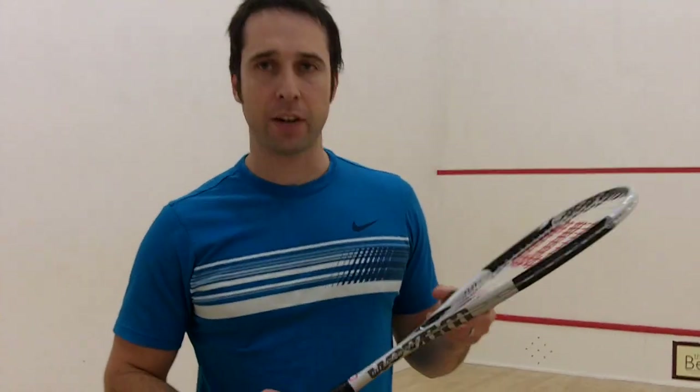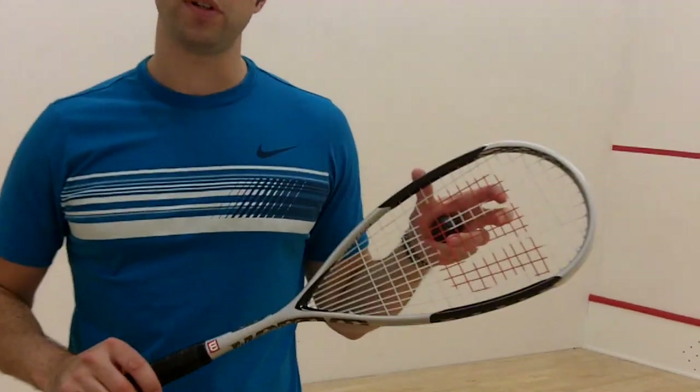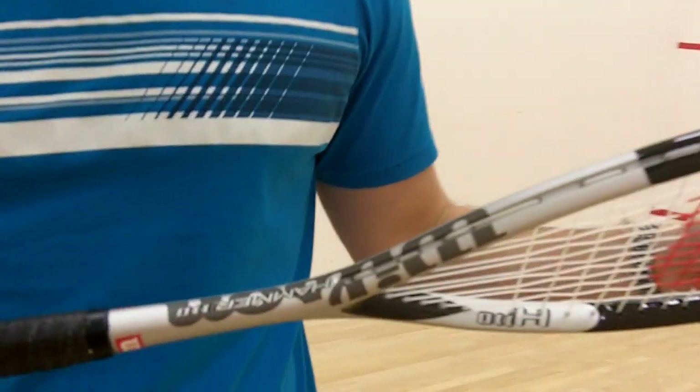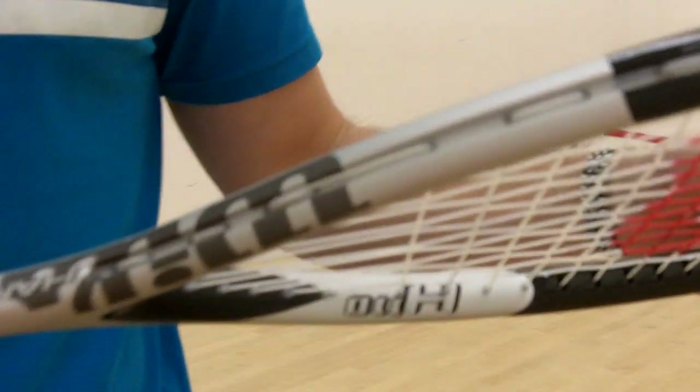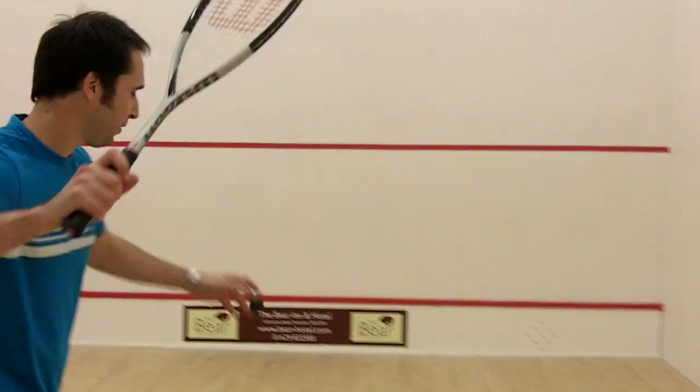Hi, this is another racket review from PDH Sports. This is the Wilson Hammer 110 squash racket — an exclusive frame to PDH Sports, only available from us in the UK. It's a large headed racket, very light, and I'm just going to have a few hits and then come back and review.